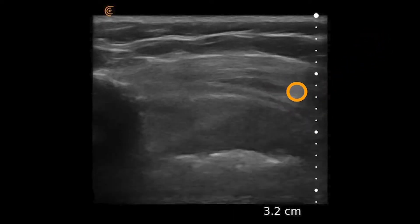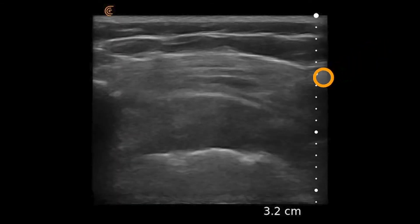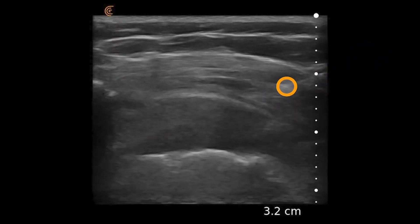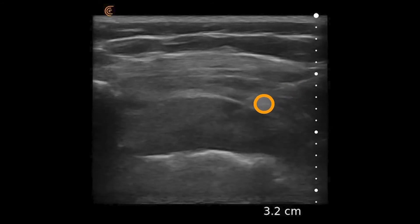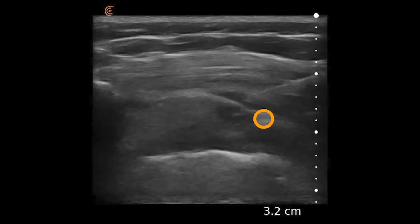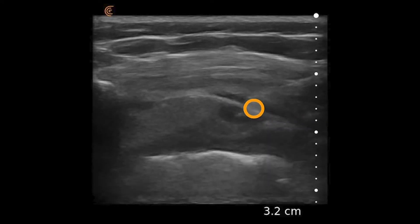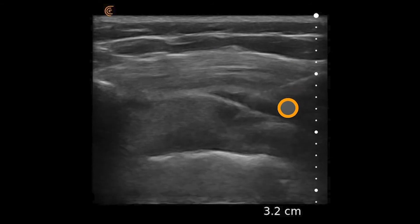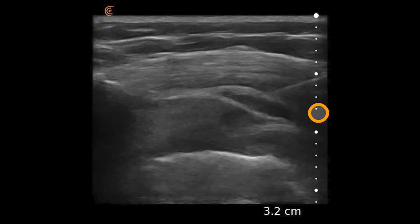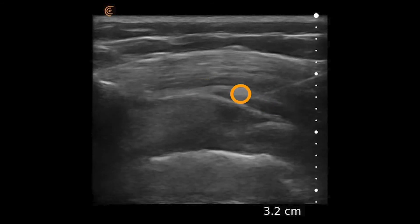Under direct ultrasound guidance, a small 25-gauge needle is seen coming in in-plane. With first a test dose and then entering into the subacromial bursa area, you can see that tiny space expanding between the rotator cuff and the deltoid muscle — now expanding with steroid being directly injected into the exact space of what appears to be a thickened subacromial bursa, in this patient who presented with impingement symptoms.